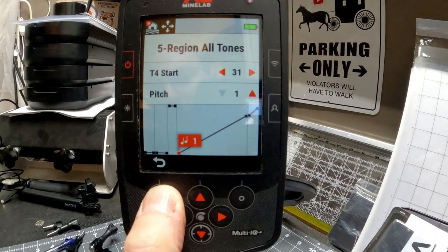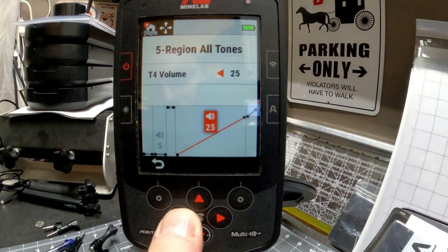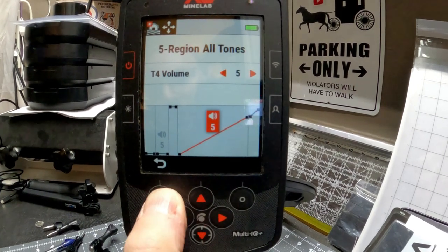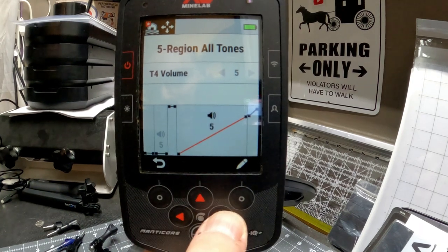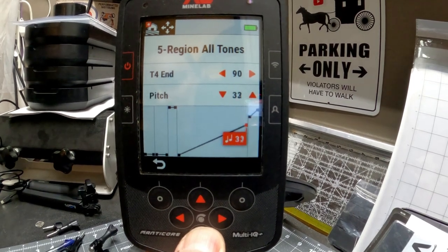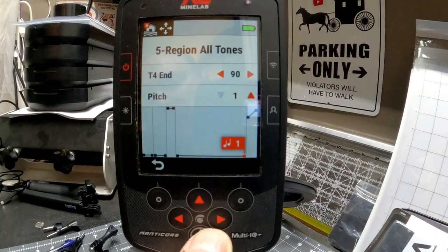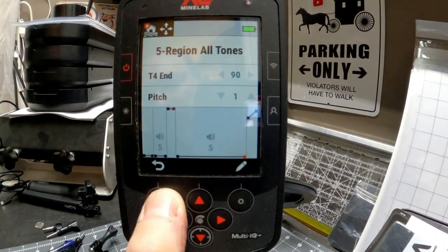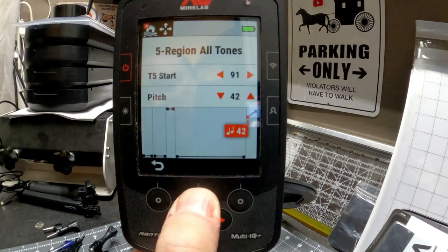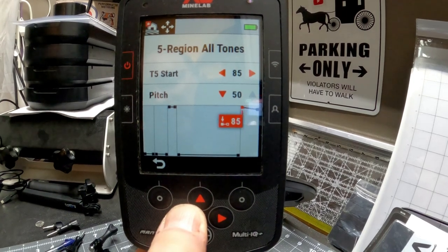Hit the back button, hit right — that's our volume — bring it down to five as well. It's a low volume. Hit the button to the right, hit the pencil, and bring this all the way down. Then hit the back button, go over to the right, hit the pencil, bring that all the way up, and start this bin at 70.